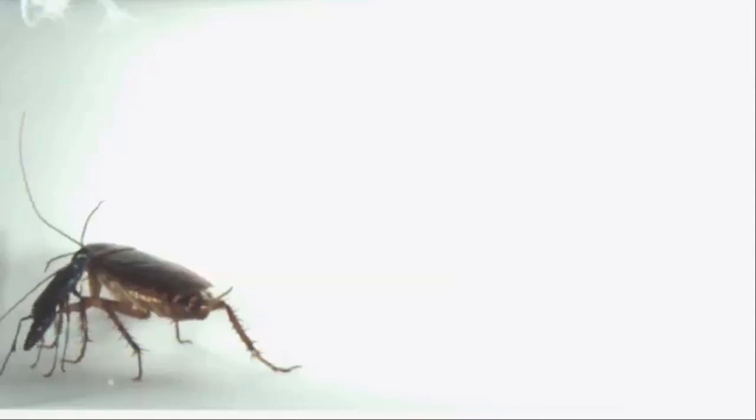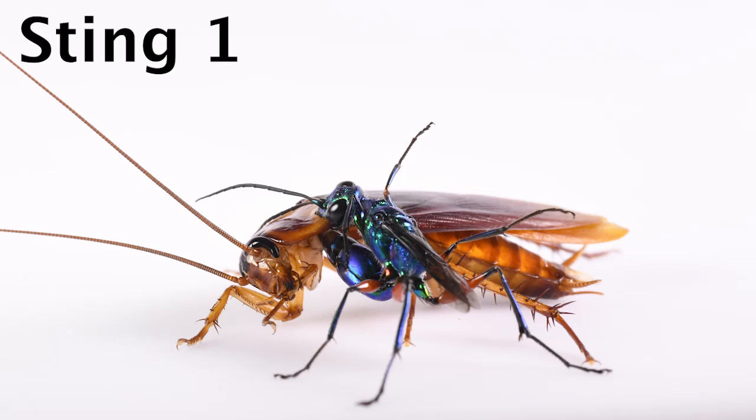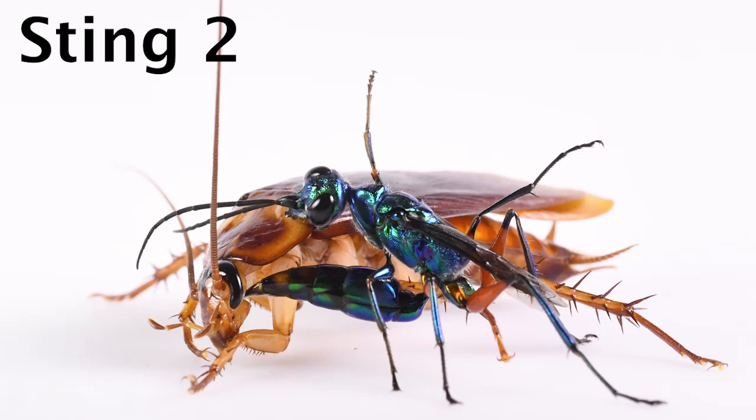Here you're going to see the wasp attack the cockroach in slow motion. It grabs part of the thorax, swings its abdomen into position to sting the part of the thorax that controls the cockroach's front legs — that temporarily paralyzes them — allowing the wasp to next make a very precise sting into the cockroach brain. The venom deposited there causes long-term pacification of the cockroach, allowing the female wasp to drag it to a hole, where she lays a single egg on one of the cockroach's middle legs.